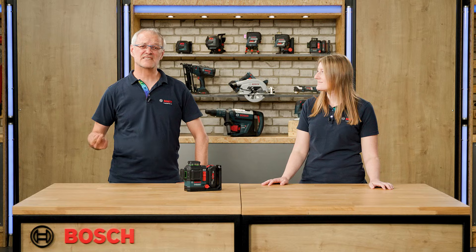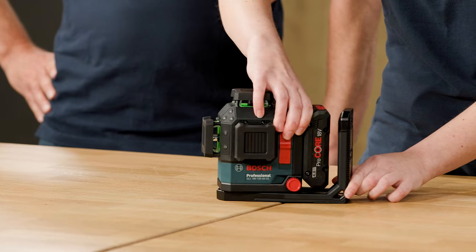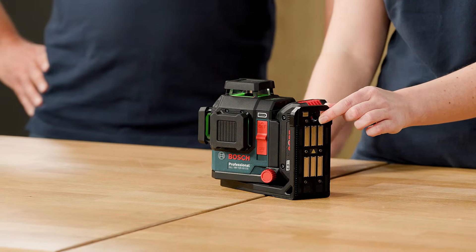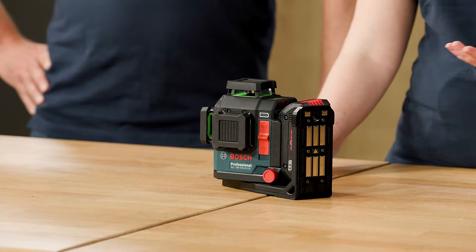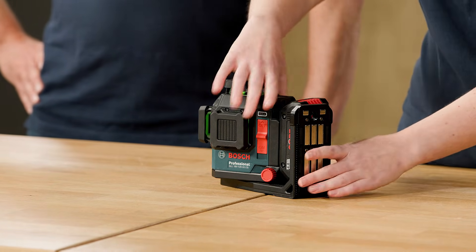The tool itself is IP rated 6.5, which means it is dust tight and protected against water. You can also see here we have an integrated rotation mount with strong magnets at the back and also a screw hole for easier attachment of the tool to walls or metal surfaces. This is permanently fixed to the tool, which is a good benefit because you don't have to invest in additional accessories.